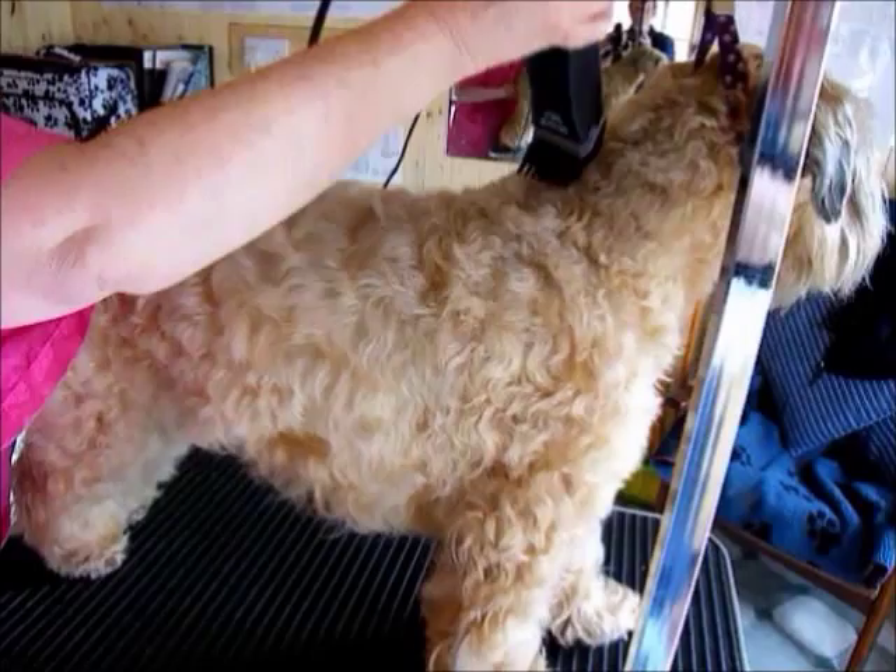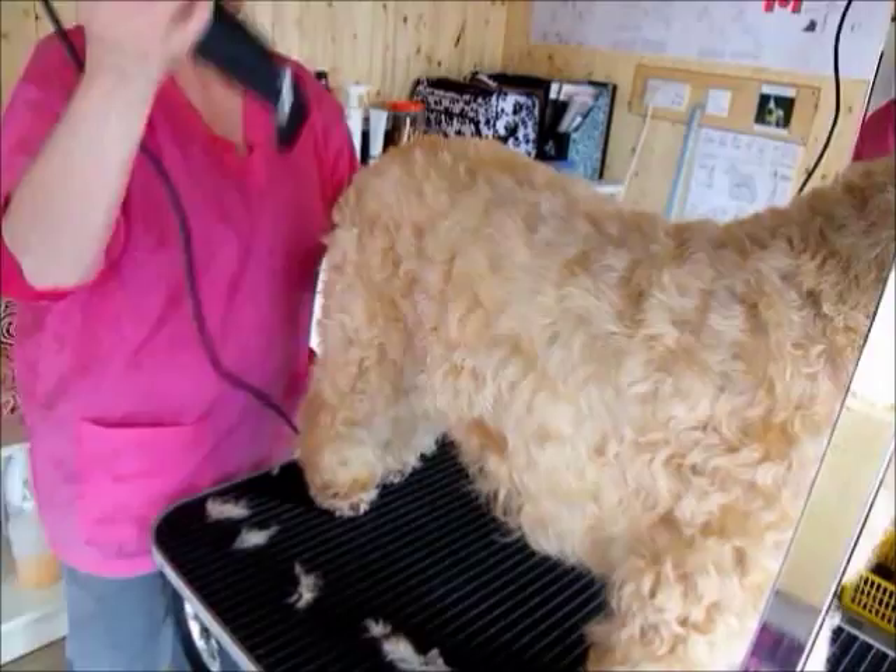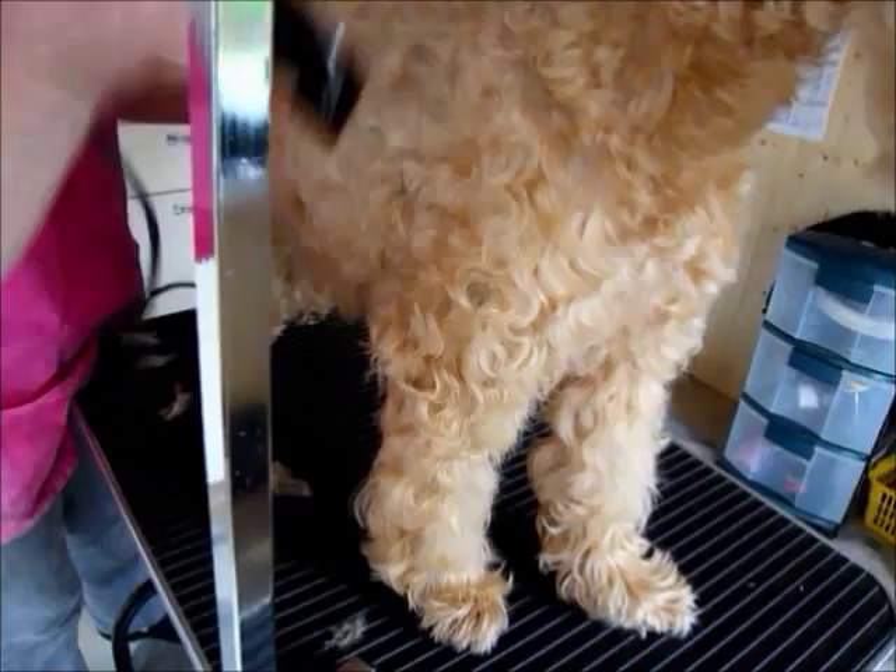Then, starting from the back again, work from the middle of the coat, taking out the coat and flickering along at that level, then straight down the coat.